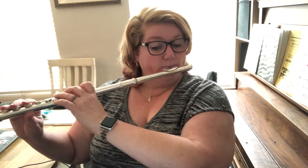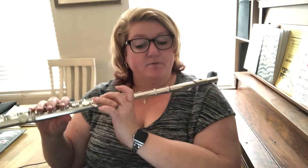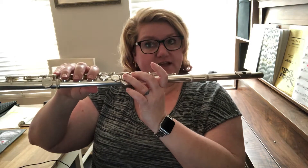Now we've got this funny little grace note. This grace note is actually open because it's C sharp. So you're just going to go open really quick and then to D, and then all you have to do is put these fingers down for the low D.